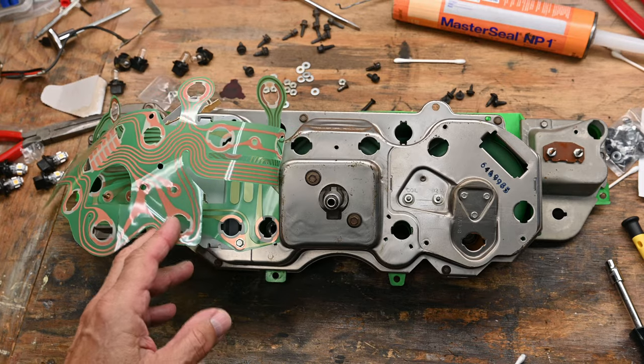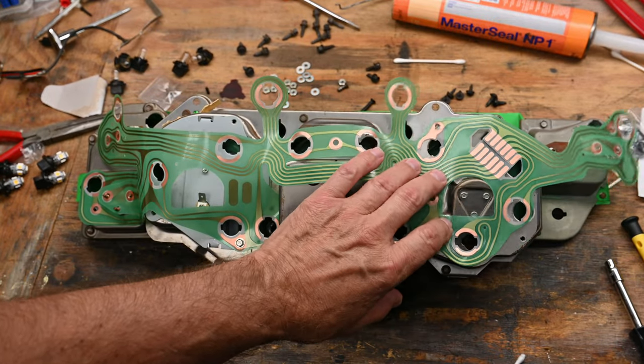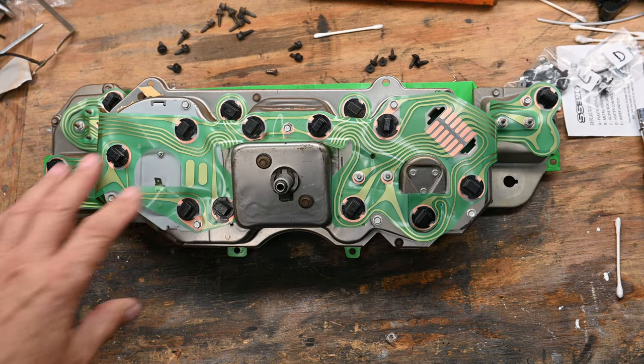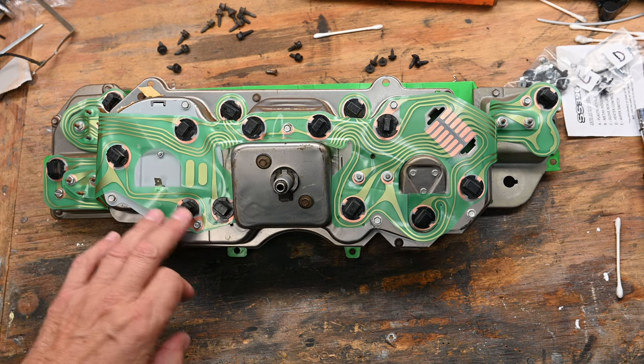And the next thing to do is put on the printed circuit. I wanted to go for a new one, just to be on the safe side. Piece of cake. Okay, I have the printed circuit on now, and also the lamps that go into the instrument cluster. Here we go.